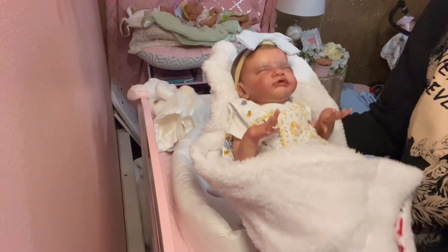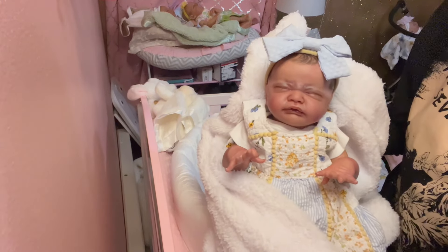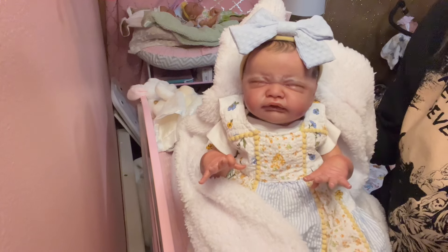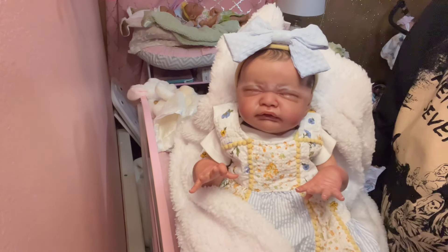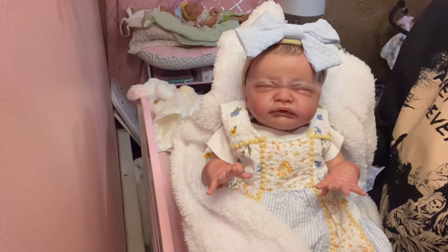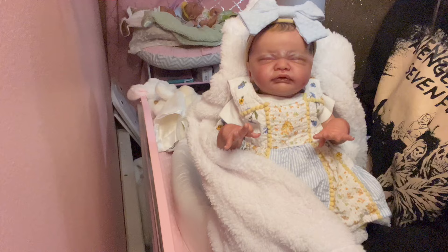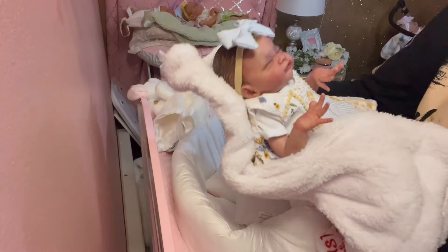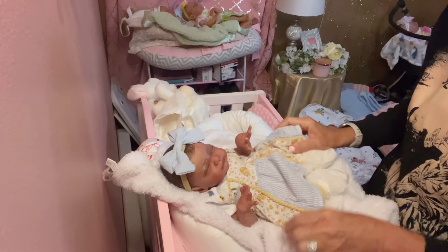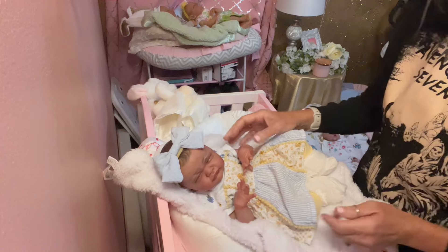Check her out — what do you guys think of this little angel? Isn't she adorable? I love this little scrunched face. She looks like she's just waking up from a nap. I won't take too much of your time today, but check her out in our nursery — she will be available for sale. She is a limited edition and a beautiful baby.